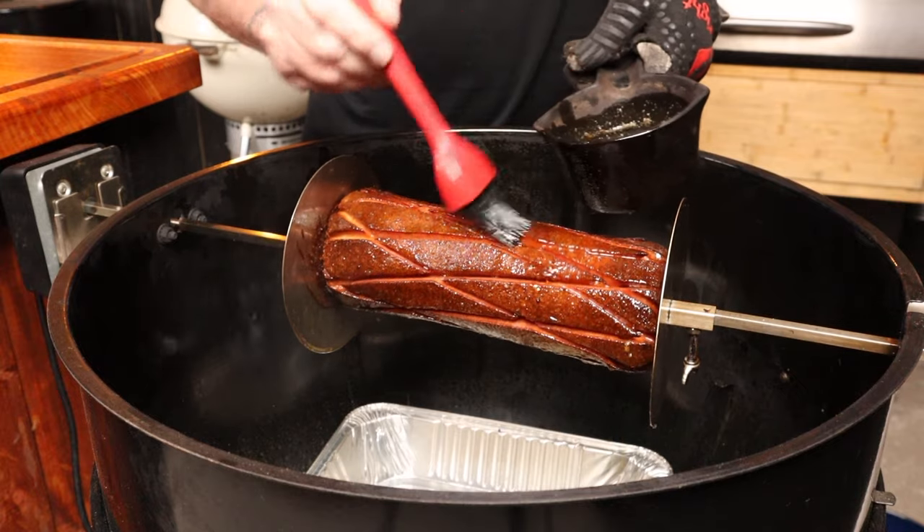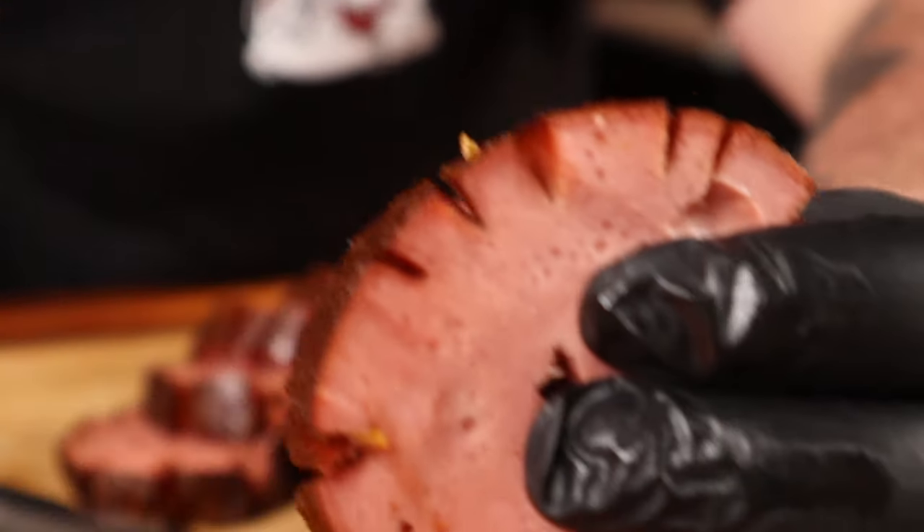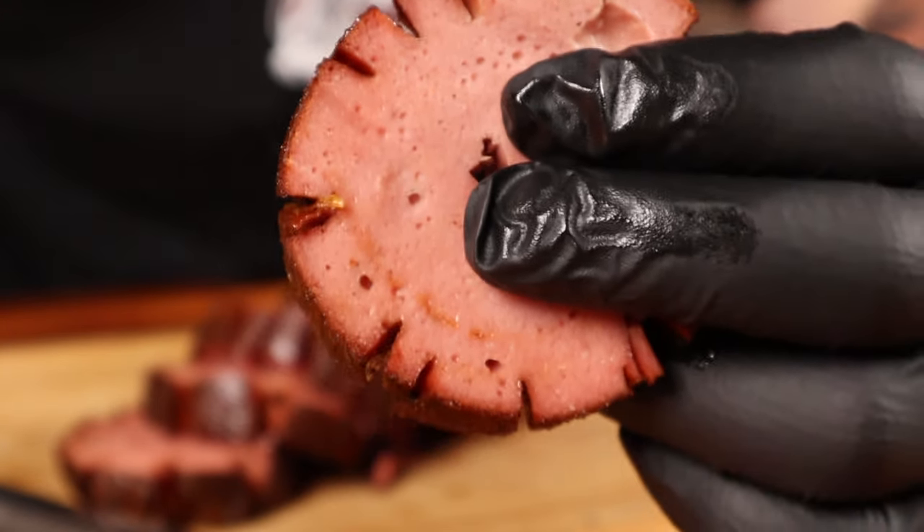If this doesn't scream five-star cooking, you must be spoiled. Now, why smoke a brisket or pork when you can have this mystery meat? Do you want to learn how to turn this mystery meat into this smoked slab of sandwich goodness? Let's get into it.